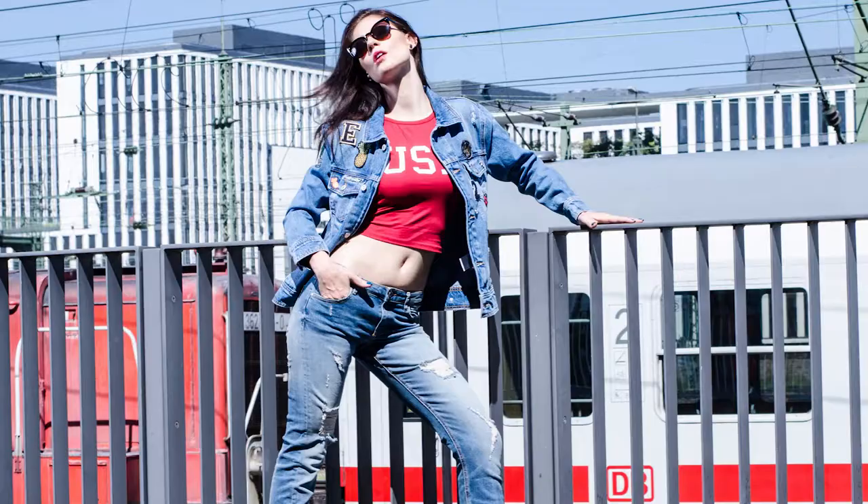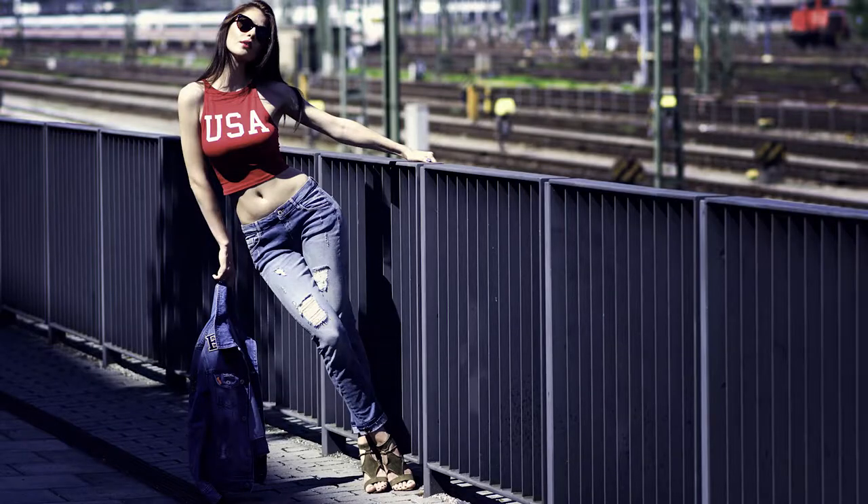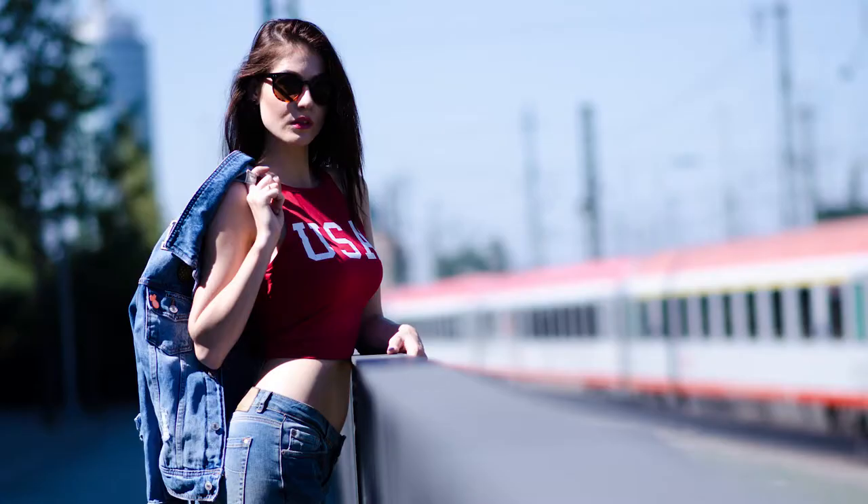Scenario three: position the sun on one side of the model. Be careful shooting that way because the sun casts strong shadows and exaggerates the imperfections of your model. Of course, if you shoot at sunset the light is very soft and you won't have that problem. Scenario four: if the sun is very bright, just go into the shadows — the light there is amazing.